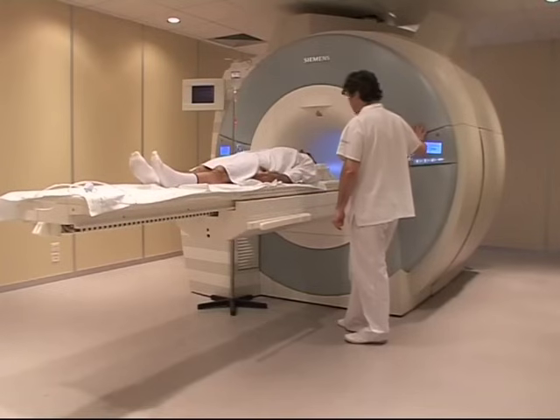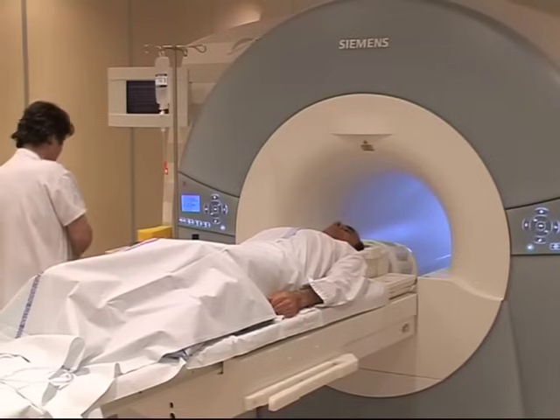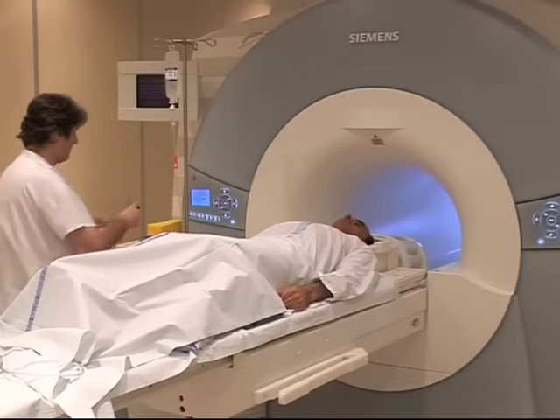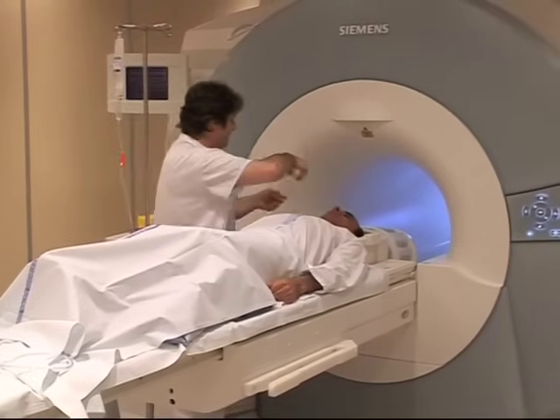The radiology technician will help you onto the examination table and give you an injection if necessary. Professionals call this placing a venous catheter, through which a substance can be injected during the scan. There is no unpleasant side effect and it enables us to observe your internal organs even better.